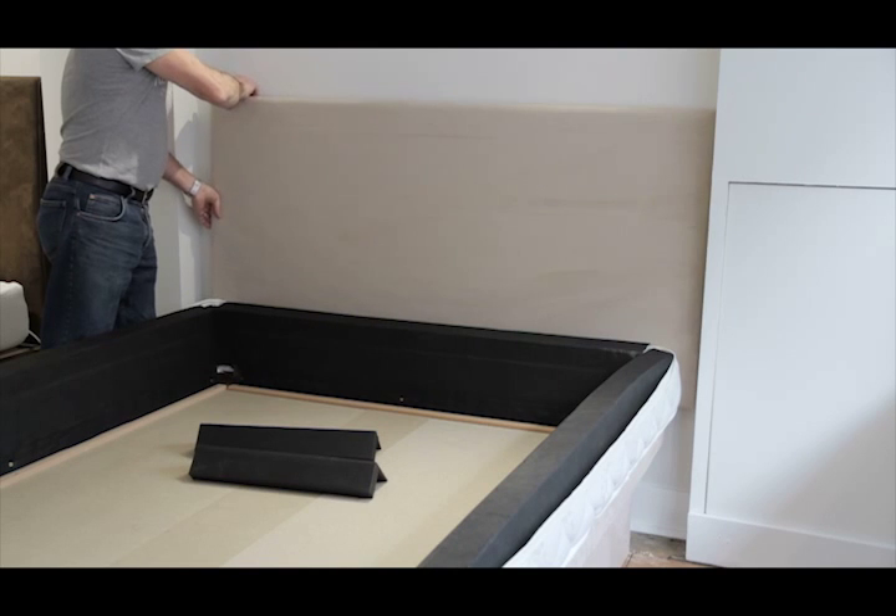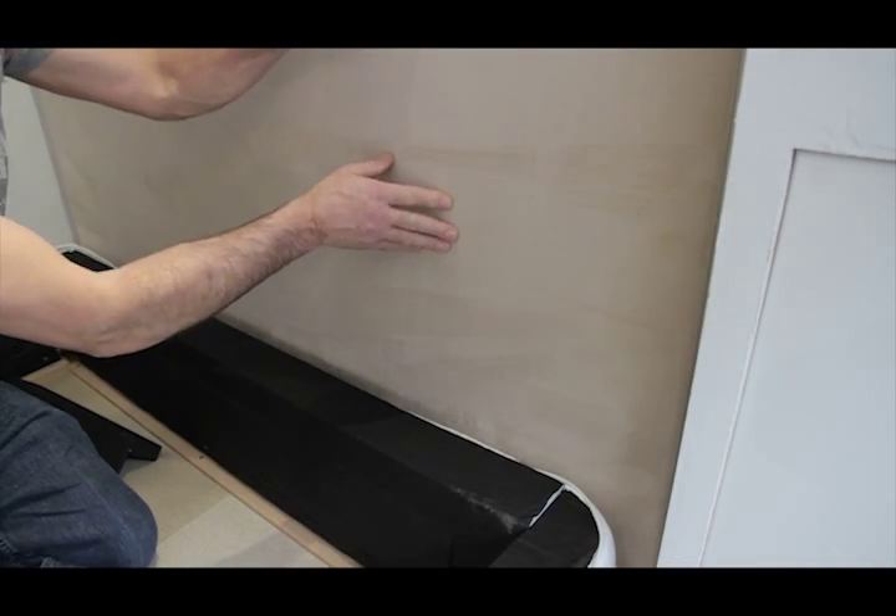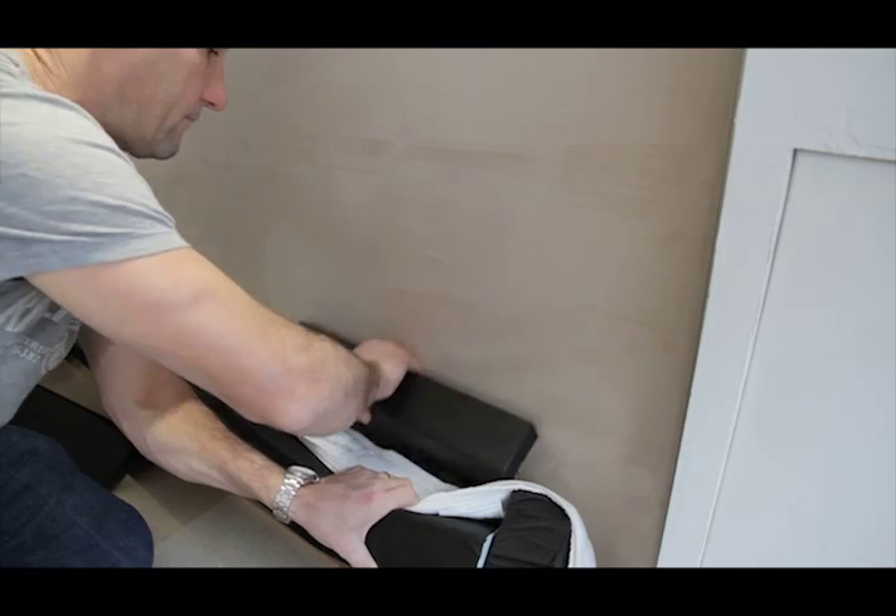Stand the headboard behind the bed. Insert the two packing pieces to hold the headboard firmly to the wall.